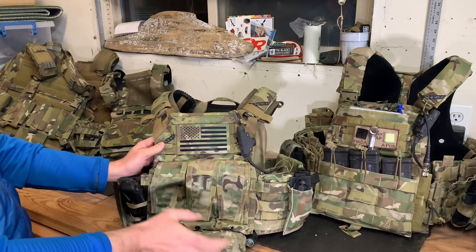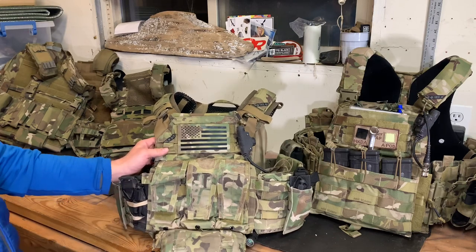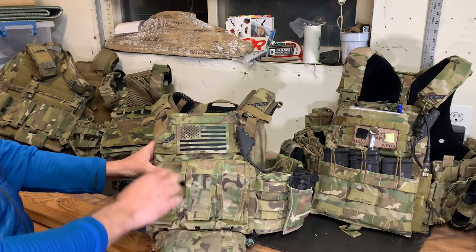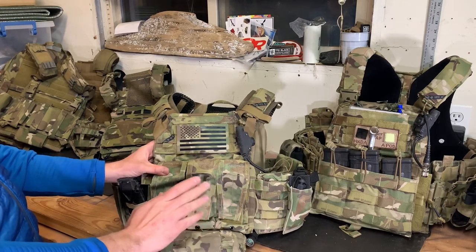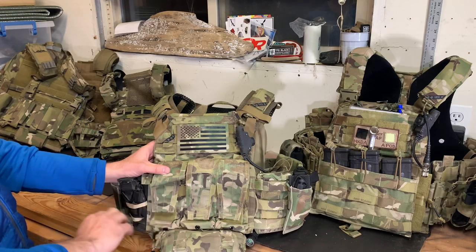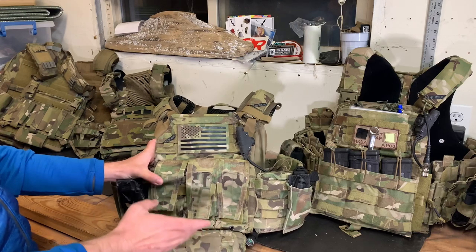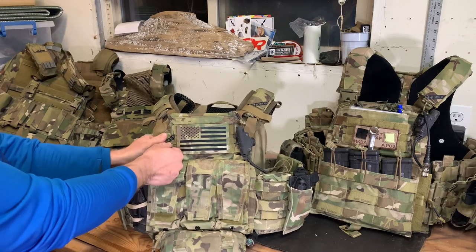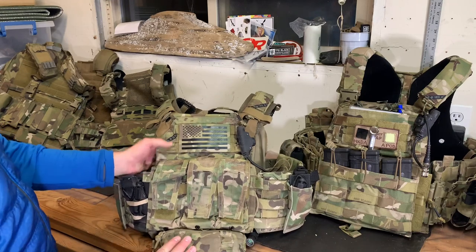Since we have the AVS front flap on here — which is removable without cutting it off — Crye also gives you some built-in placard capability via swift clips. You can throw your repair buckle on there and mount your Spiritus Systems Micro Fight, velocity panels, or whatever you want using swift clips. I don't recommend using G-hooks on the Crye platform unless you really want to use the Ferro panels, because most Ferro panels can be duplicated with other options that play better with the JPC. If you put G-hooks on here, your ride height is going to be completely screwed up.